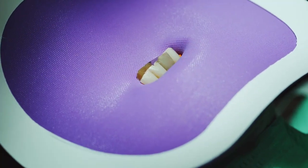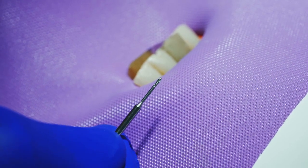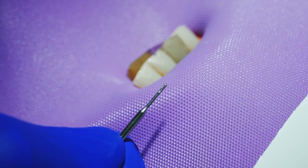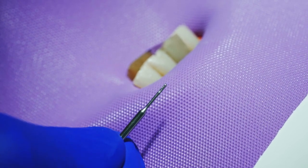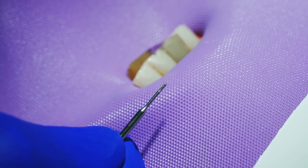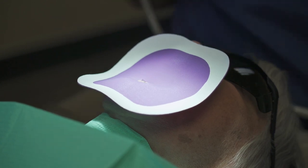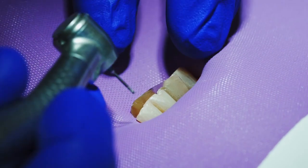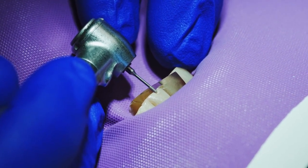We will now take the burr that comes with the kit. It's a micro pear-shaped burr, about two millimeters long, and slightly larger in diameter than the device we'll be inserting. It is a diamond, so you'll have multiple uses with this burr. Put this in the handpiece — the reason we use a burr is it's easier to cut through dentin and enamel. We'll make a small hole in this space.